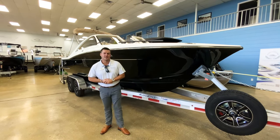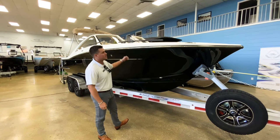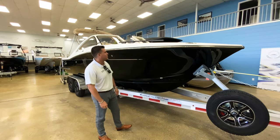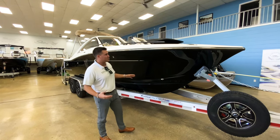Hi, this is Daniel Francis with MarineMax Orlando. Today I'm walking through this brand new and available 2023 Scout 240 Dorado. There is so much to go over with this boat, but I'll make it short and sweet.